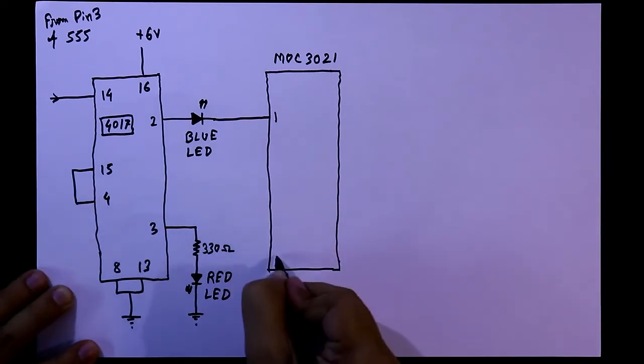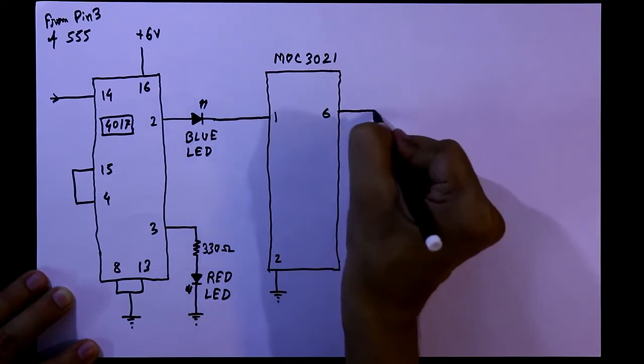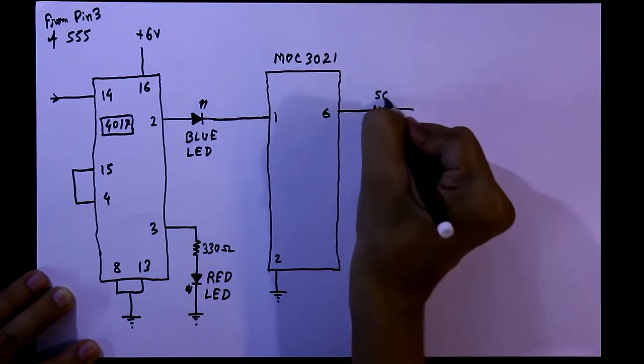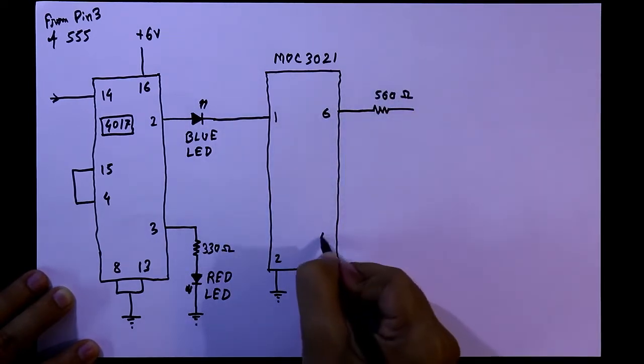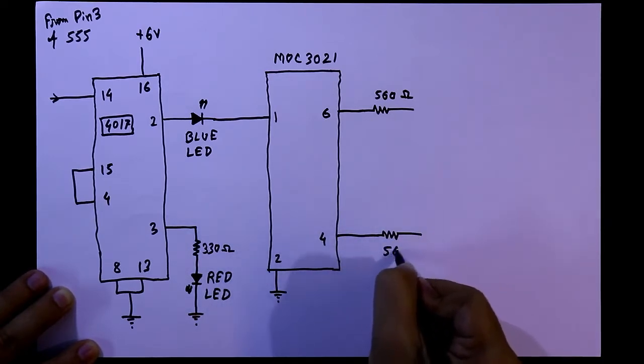Pin number 2 of the IC is connected to the ground. With pin number 6, a 560 ohms resistor is connected. With pin number 4, again one 560 ohms resistor is connected.